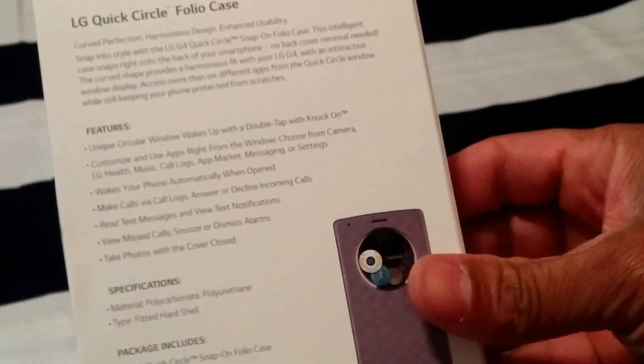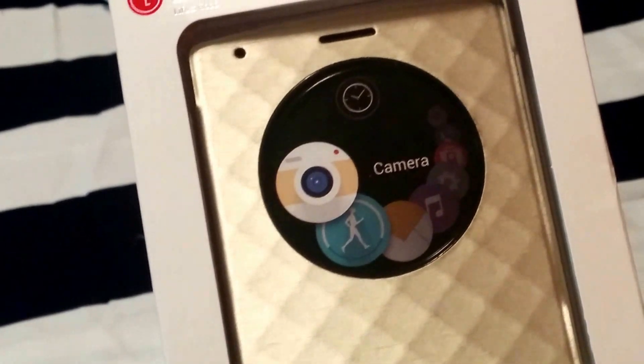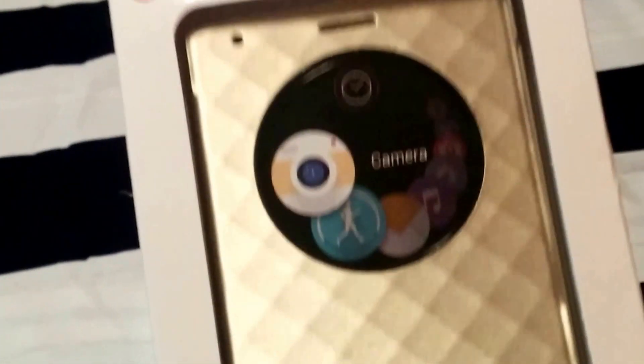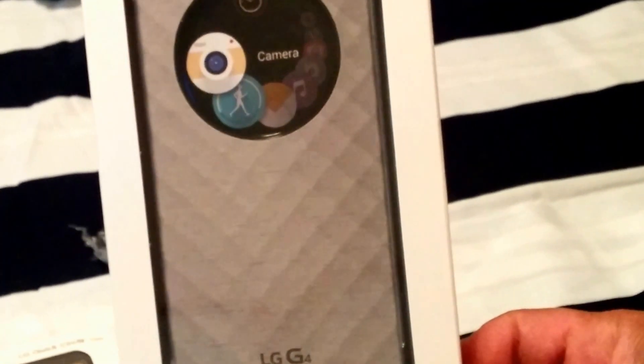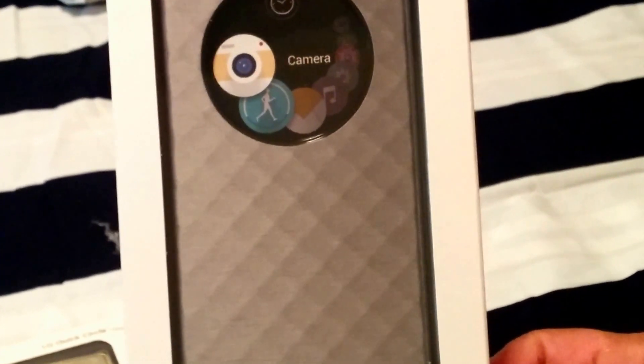So this is going to be your platinum silver, this is going to be your ice blue, and this is going to be your gun metal style — three different colored cases.